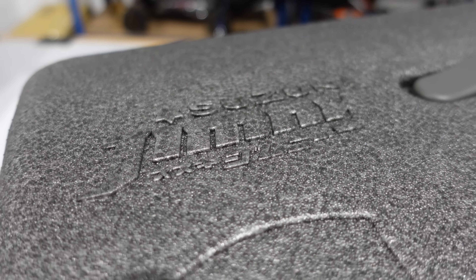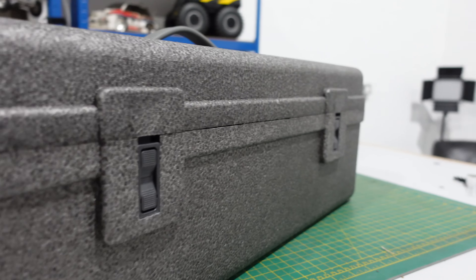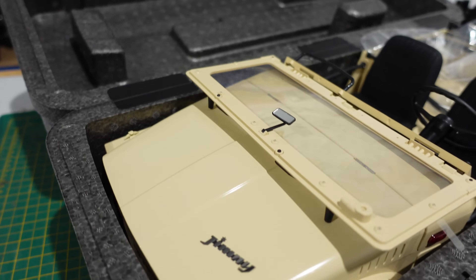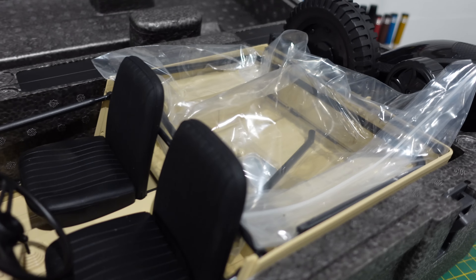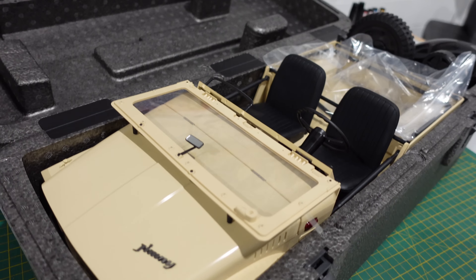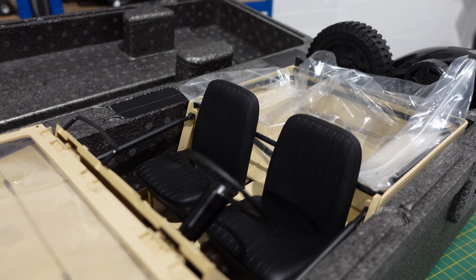As with all these FMS products, the boxes are so nice. Love it. Oh, there she is — looks good. Well packaged in there, it's definitely not going to arrive damaged. If it does, it's been through some serious issues on the way to you.